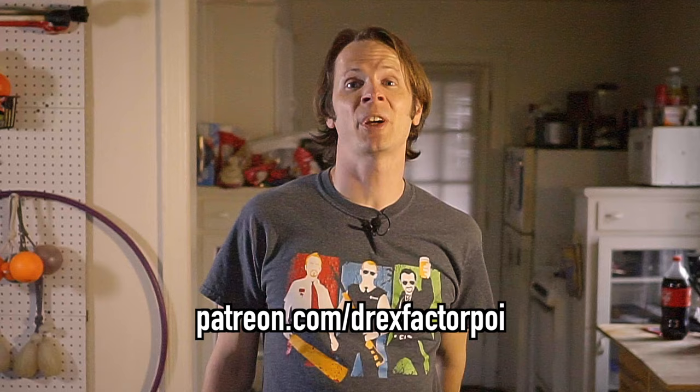You know the drill — tomorrow is Friday so I'll be back with a brand new poi combo to help you get down not only the stuff we played around with this week but also how to integrate it with things we've learned in past weeks. See you tomorrow, and have yourselves a good one. Peace.